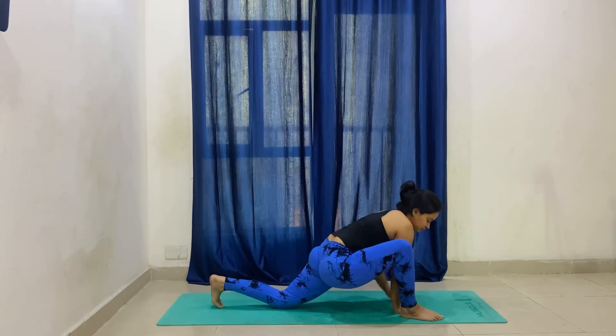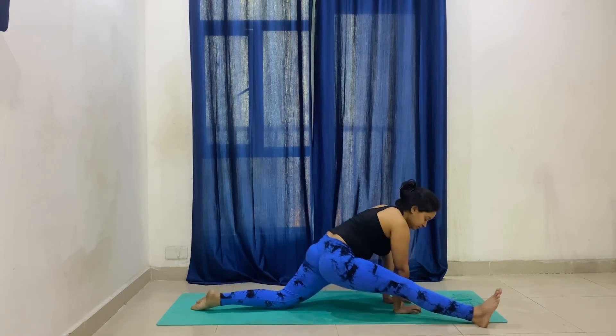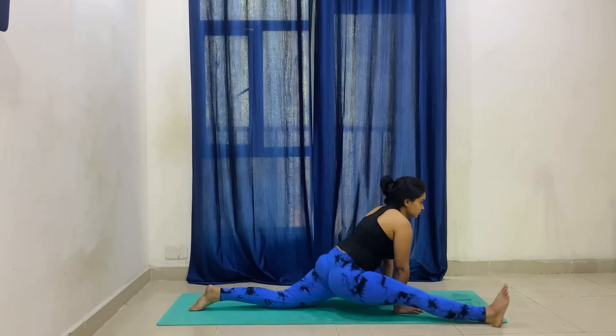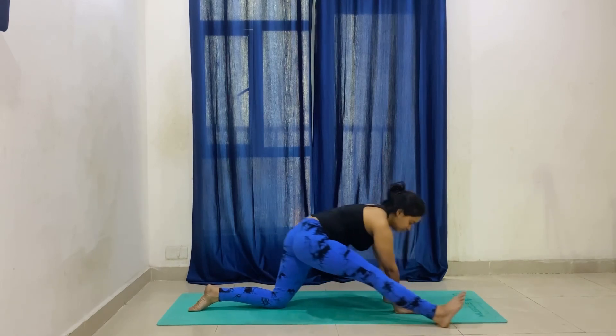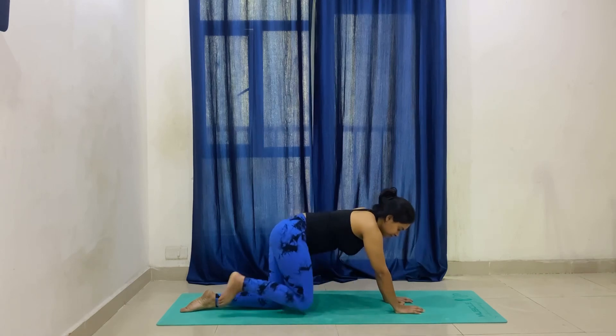From this side, your quad stretch will be very important, which is also important to stretch the hamstring. Now try to bring your heel forward and back — we will slide the heel, as much as you can take it. With this drill, you can also do your front split.